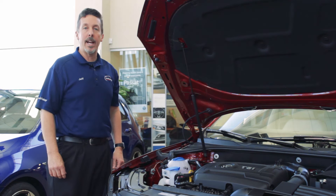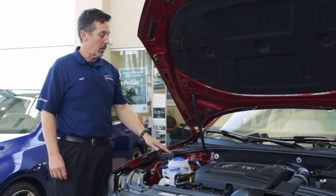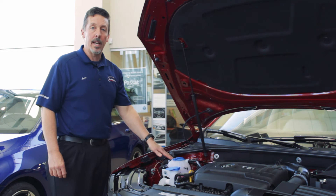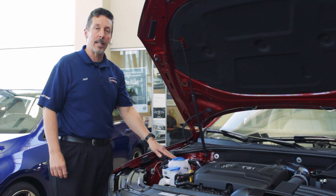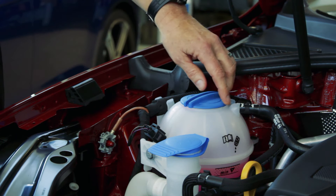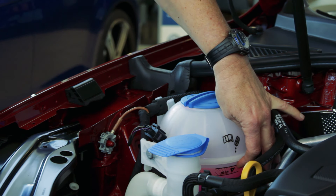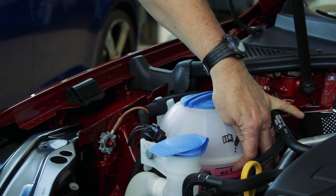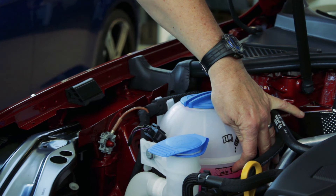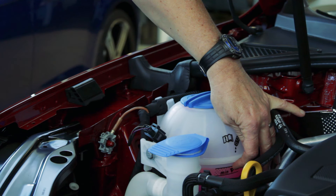Next, we're going to check the coolant or the antifreeze for your engine. The coolant bottle is located under the hood and it's usually indicated on the cap, some kind of indication that it's for antifreeze. Coolant level on coolant bottles will have a minimum marking on the side of it. On this particular model, it's located here with the word MIN on it. Always make sure that your coolant level is above that particular point while the engine is cold.